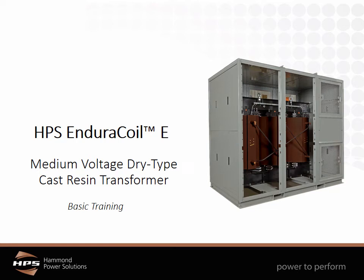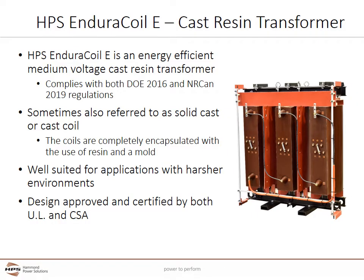Welcome to Hammond Power Solutions basic training on the Endurocoil E medium voltage dry type cast resin transformer. The HPS Endurocoil E is an energy efficient medium voltage cast resin transformer, designed to comply with both the United States DOE 2016 and the Canadian NARCAN 2019 efficiency regulations. The Endurocoil E can also be designed to meet other regional efficiency standards.